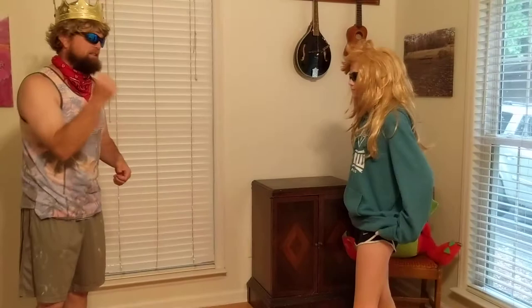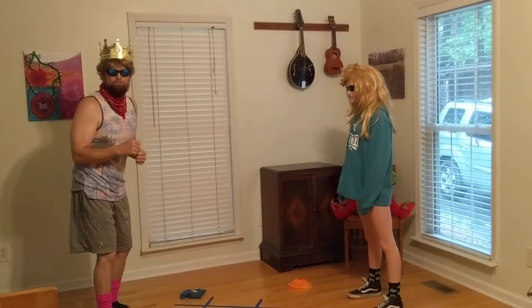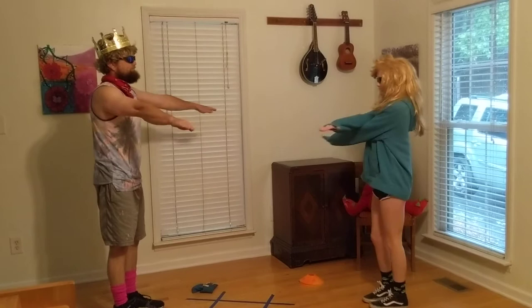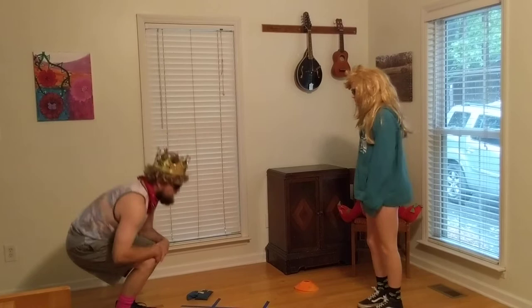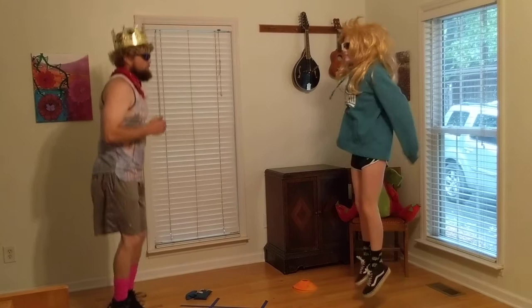Instead of using our hands, we're going to use our bodies. We're going to jump together and I'll be the caller. Rock paper scissors shoot! This will be rock — this will be scissors — and this will be paper. Rock, scissors, and paper. Sally, ready? It's jump, jump, jump, and then put out what you think wins. Ready? Rock paper scissors shoot!